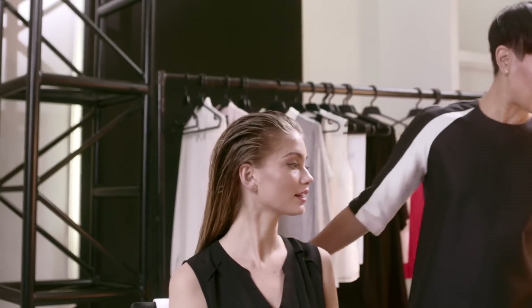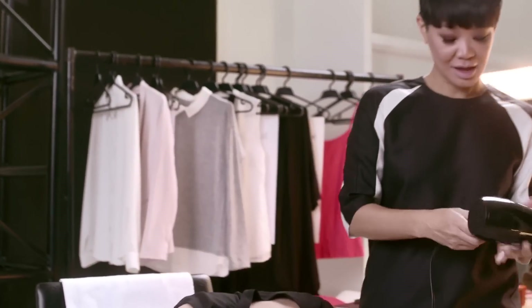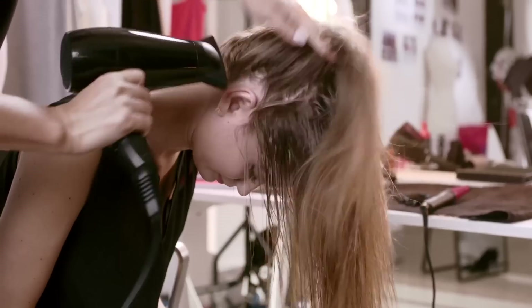After we work the seafoam in, it's time to rough dry the hair. I like to flip the hair over, and we're just gonna do it on high heat and just pull with our fingers.